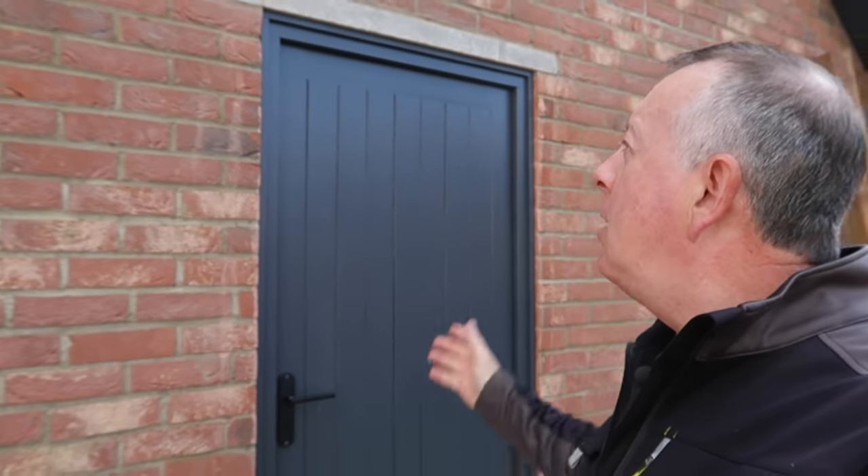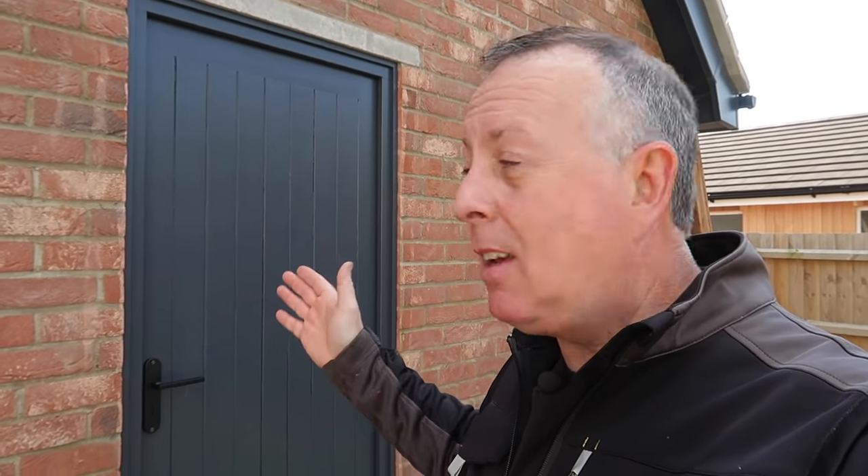The doorway is now fully complete. The door is on, the trim is on, it's all fully painted and looking quite nice, actually. I'm really glad I've got an access in the side of the garage. I hope you've enjoyed this video — if you have, please check out the other ones on my channel and please subscribe to see more of this type of work. From a garage that's now starting to look a little bit more like a workshop, I'll see you next time.